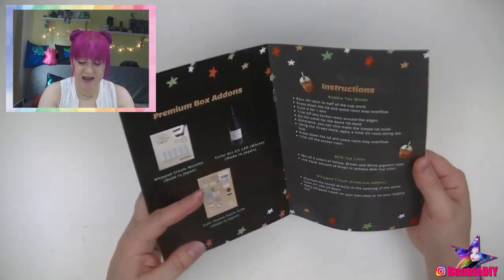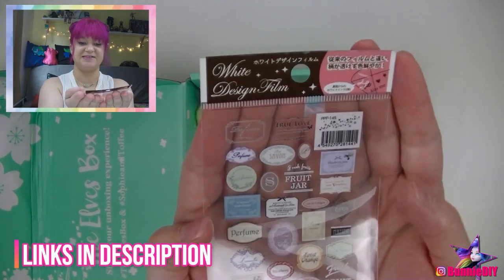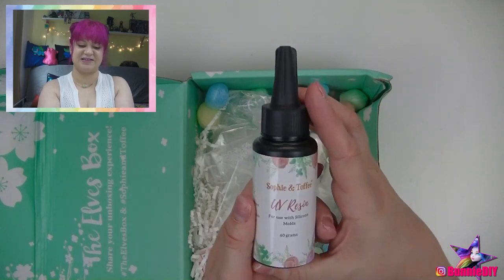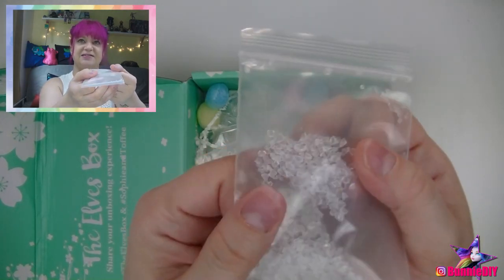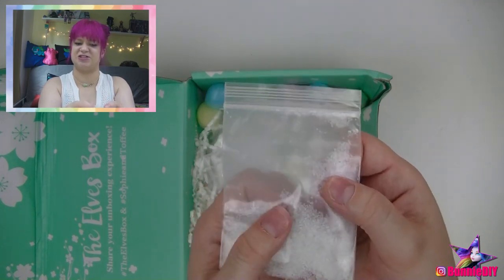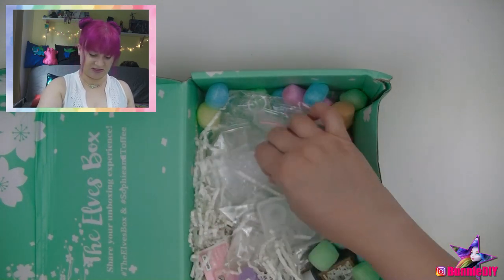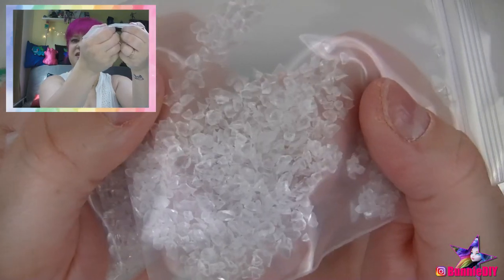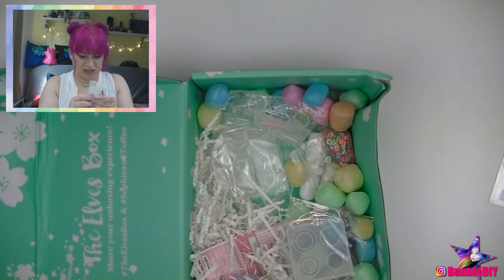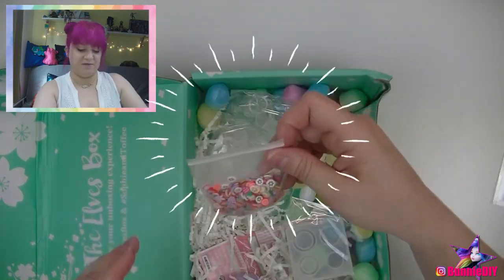It is the whipped cream premium add-on — yay! Let's look at our labels. These cute boba tea beads, UV resin, these little fake ice cubes — wait, fake shaved ice maybe. I'm really going to have to look at those pictures to figure it out. I'll probably label the bags so I know which is which. Oh wait — these are the fake ice cubes! Look at how big those are. That makes sense — oh my gosh, these are so tiny. I didn't realize how small this was. Look at these little deco tips.